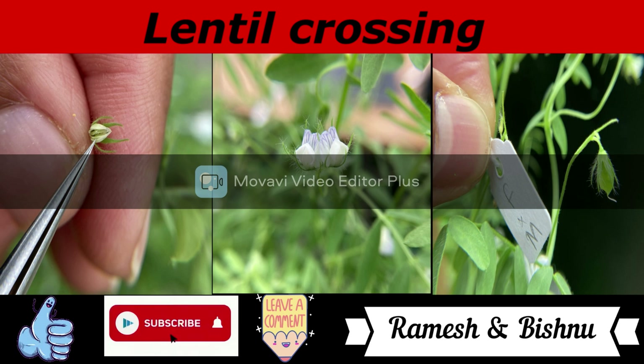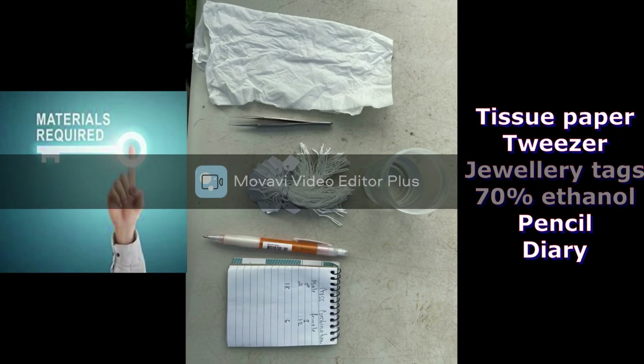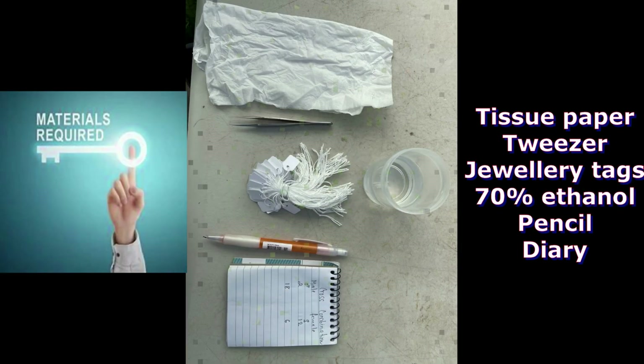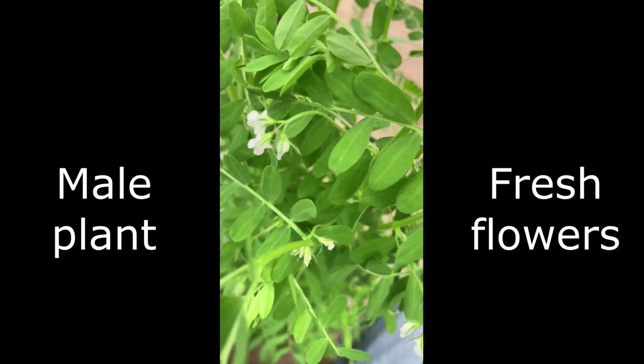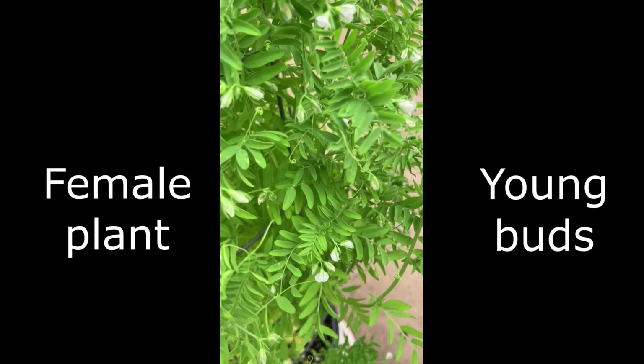Hello friends, welcome back to our channel. Today we are going to present lentil crossing. These are the materials required. This is my male plant for the crossing and this is a female plant with young buds.